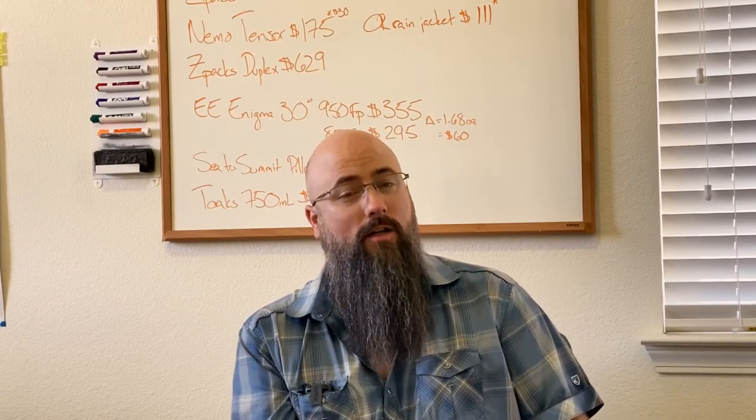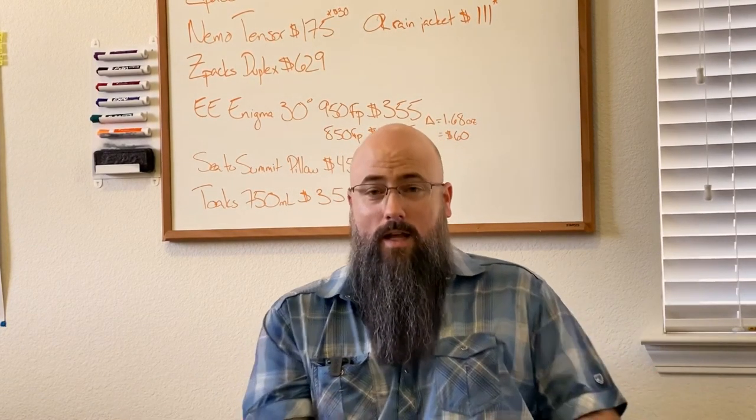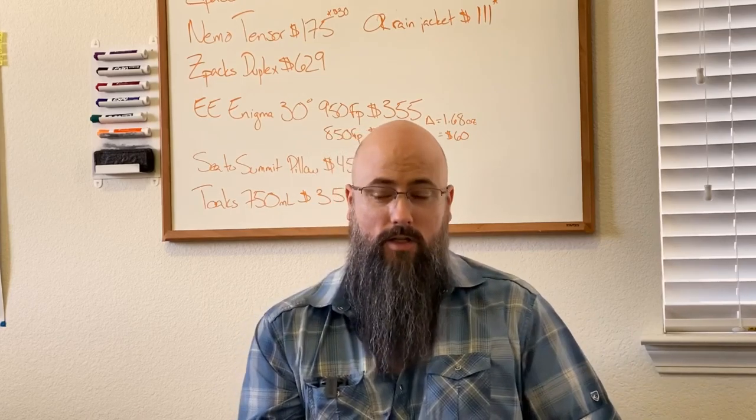Hey YouTube. A friend of mine asked for a recommendation list of things for summer, warmer hiking, so here you go. This is for you, Allie, and your friends, and anyone who really wants to know what I take out when I go hiking in the summer, the warmer months.